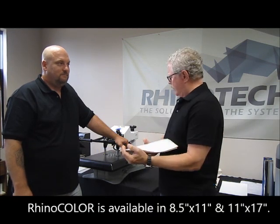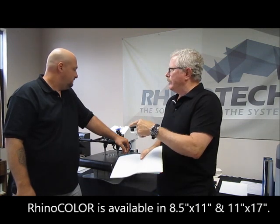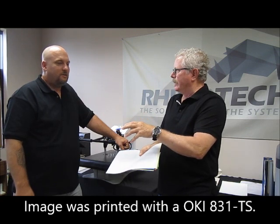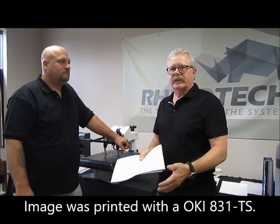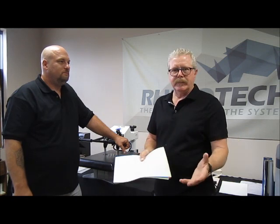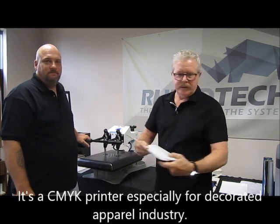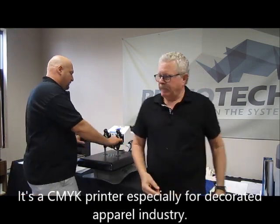In this particular case we're doing white. We printed that image with the CA 31 TS, which is a cyan-magenta-yellow-black (CMYK) type of printer. Since you only need black for this process, that's a great deal.